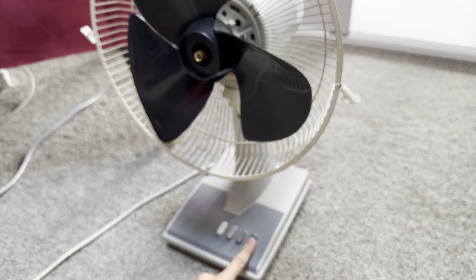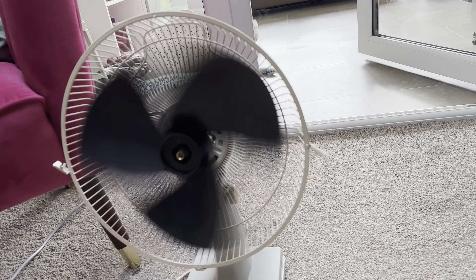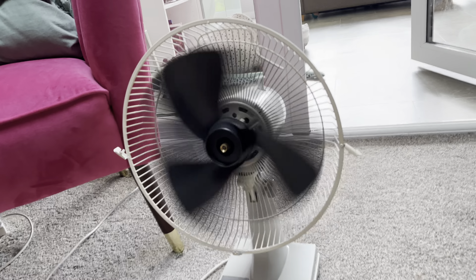I wonder about the front grill as well, but yeah, this thing moves a lot of air. That is the front grill. Medium. And low.